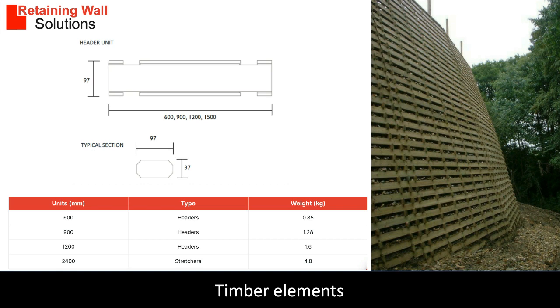The timber units to make the cribs are called stretches and headers. Stretches run along the length of the wall. Headers run from the front to the back of the wall. The stretches and headers lock into each other using notches built into the headers.